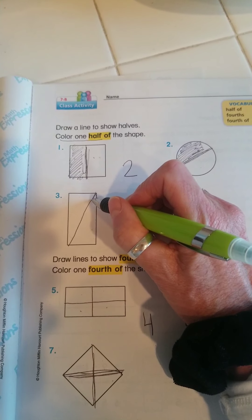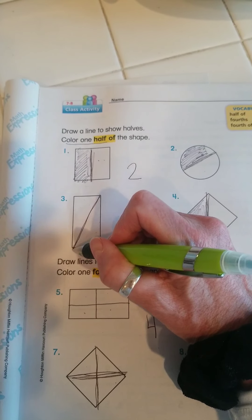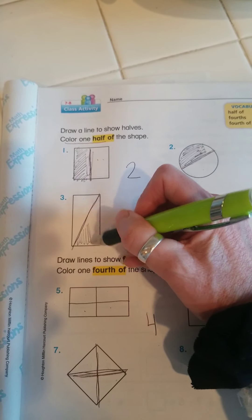And here I have divided this rectangle into halves, and I will color this half.